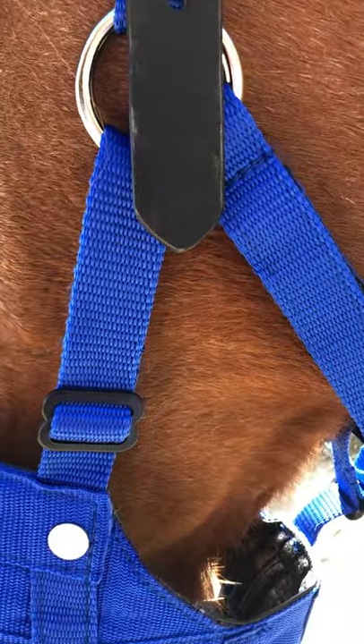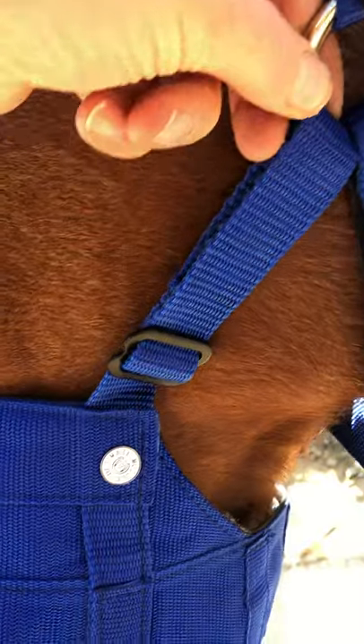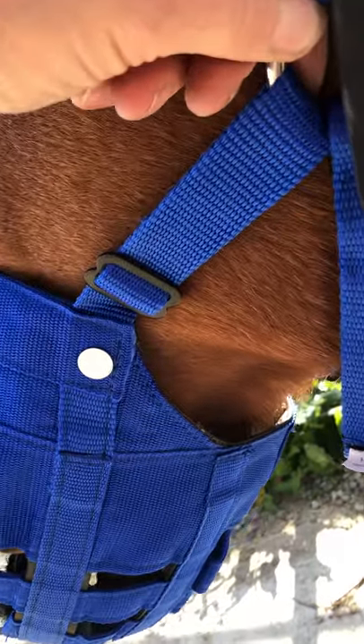The cheek straps on the upright must be more or less vertical. If they are angled back like that, then the muzzle is fitted too tightly.